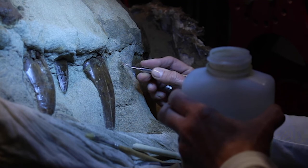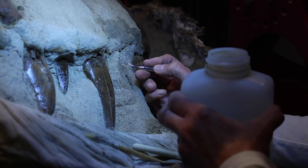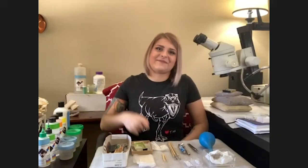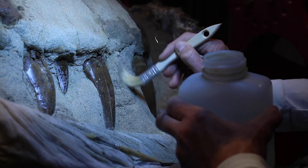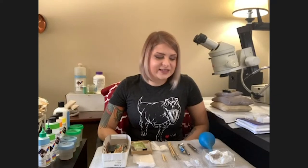We shared a video recently of cleaning matrix off T. rex teeth and that was probably the best case scenario — just barely touching it and it all fell off. It's not fair how easy those teeth cleaned up. That's fossil prep at its easiest and best. Yeah, this specimen here is a little more tedious, a little slow going.